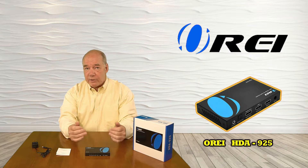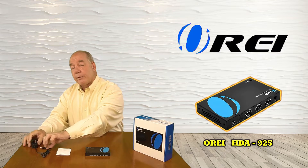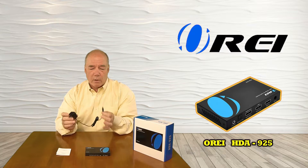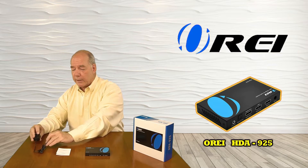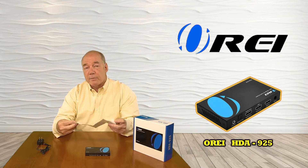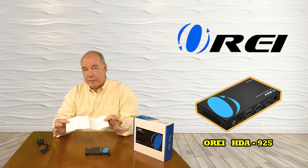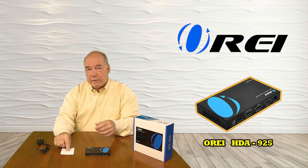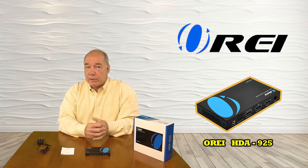When you first pop open the box you'll find the HDA925. We include a power supply — a standard 5-volt supply — you plug it into the wall and it plugs into the back of the unit, and that's all the connection you'll need for power. We also include a full instruction manual with detailed diagrams of how to connect the unit, covering audio and video standards it supports, types of cables you'll need, warranty information, and contact information in case you have questions.